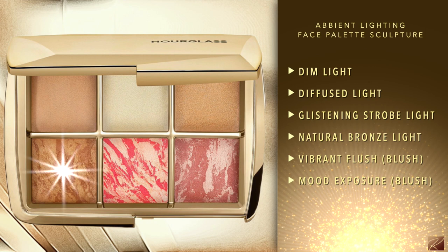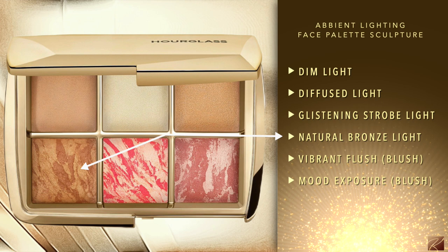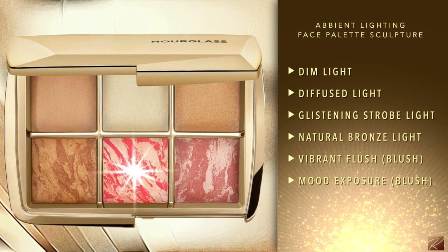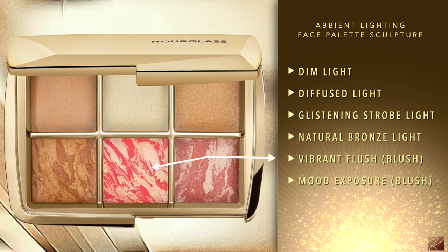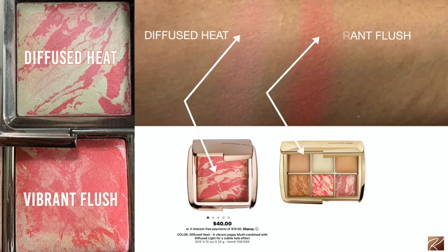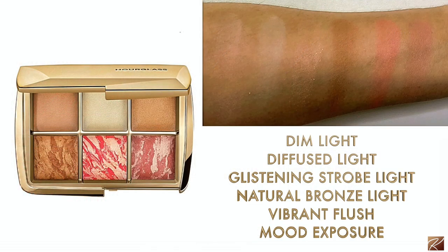Luminous Light is a champagne with pearl powder that gives an incandescent candlelight glow — I love using it as a blush topper. Moving on to the bronzer: the new shade Natural Bronze Light is more of a neutral bronze versus Radiant Bronze Light which is warmer. Then Vibrant Flush is another new color — a bright coral pink blush, reminds me of Diffused Heat which they sell separately. I'll show swatch comparisons. Very beautiful shades; I love this gold packaging.